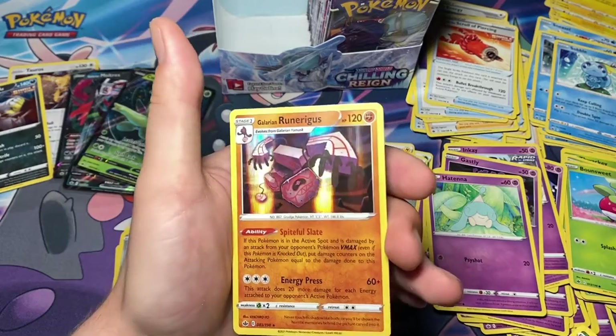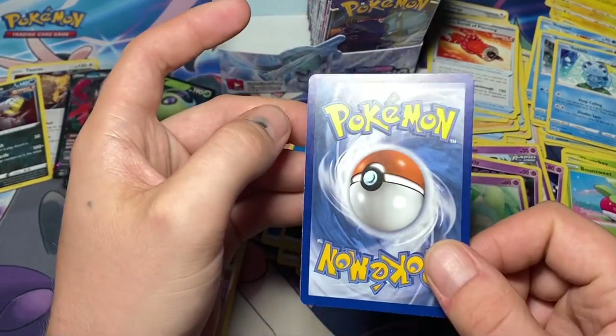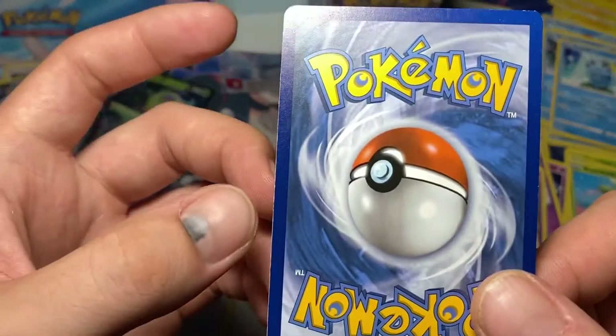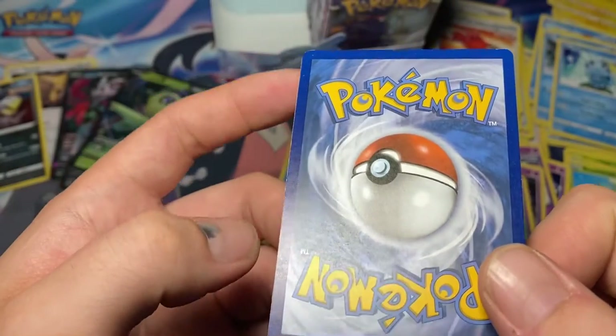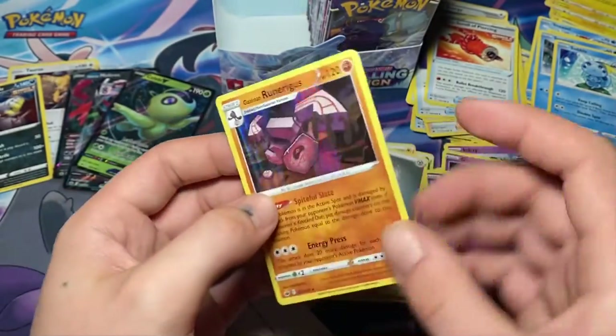And for the rare: Galarian Runerigus - so I already have this hollow. I'm happy it wasn't anything crazy because the card quality on this is terrible. You'd probably get like a seven or eight if you were to grade it.